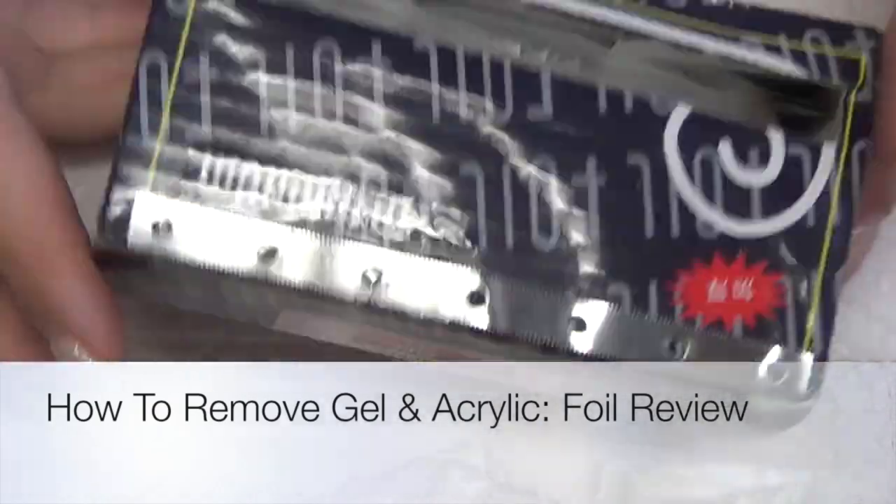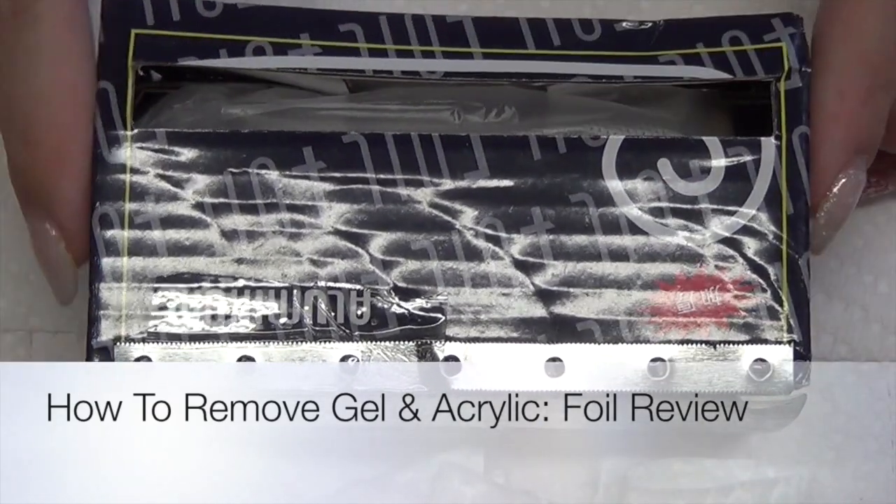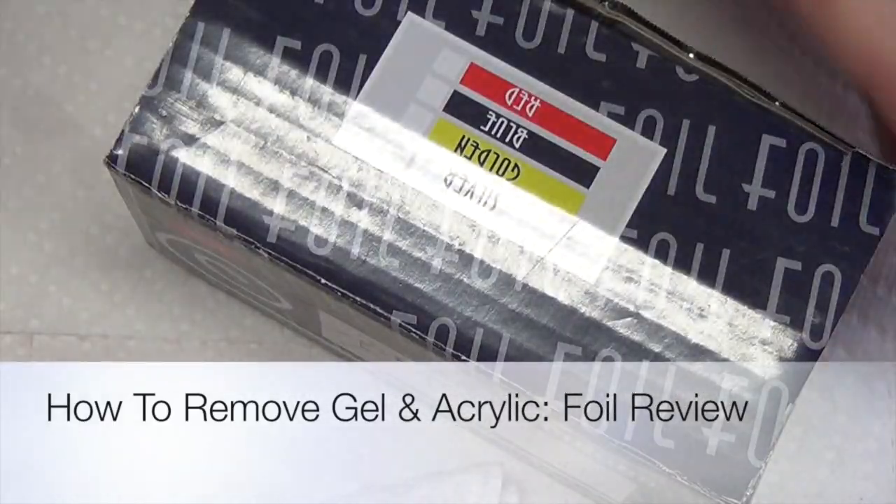Hi guys, so today I have a review for some aluminum foil. This is obviously a smaller roll of foil than you would get at your grocery store.